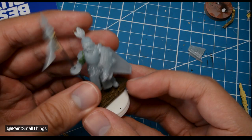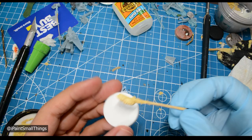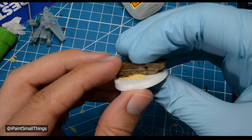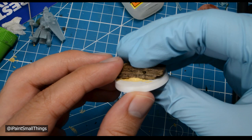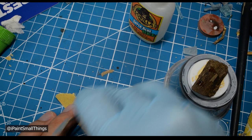First off, I like to add a little height to the base by gluing on a wood chip or some cork. This can give some visual variety to your squads and also makes the base more interesting. I tried gluing the mini onto the wood chip right away, but it wouldn't stick because the wood chip didn't allow for enough contact with the foot, so I sanded down the mini's feet and the wood chip to make them flatter.